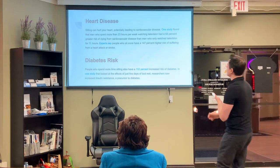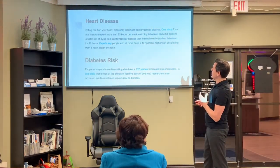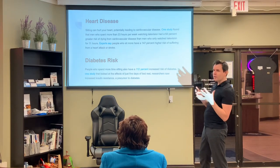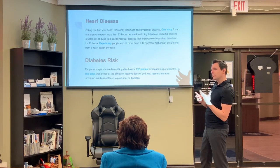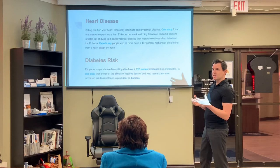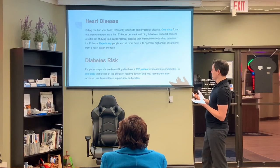Heart disease is a major one. People who sit the most have a 147% higher risk of suffering from heart attack and stroke. You'd be better off eating a bunch of meals of cheese than sitting down for eight hours a day. There's also an increased risk of diabetes of about 112%.